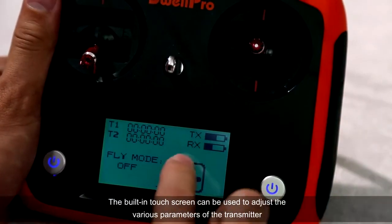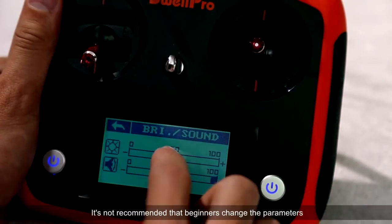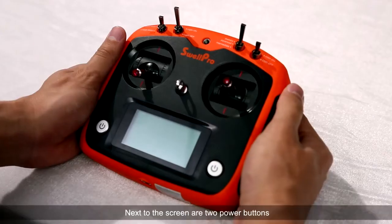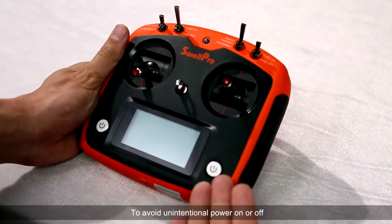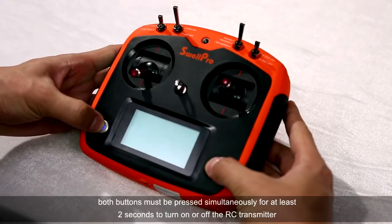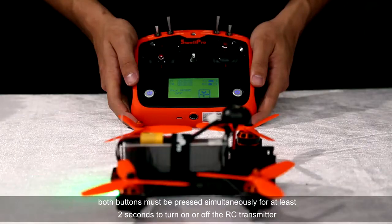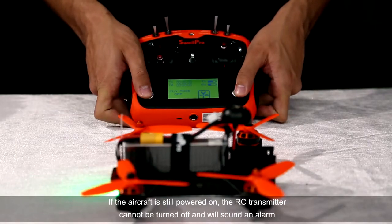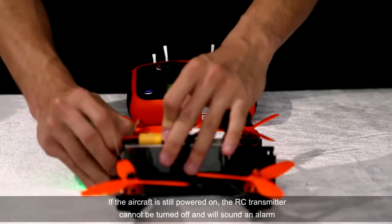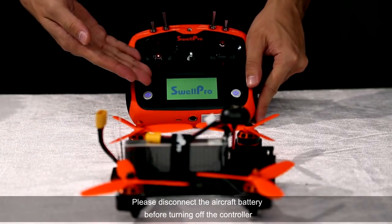The built-in touch screen can be used to adjust the various parameters of the transmitter. It is not recommended that beginners change the parameters. Next to the screen are two power buttons. To avoid unintentional power on or off, both buttons must be pressed simultaneously for at least two seconds to turn on or off the RC transmitter. If the aircraft is still powered on, the RC transmitter cannot be turned off and will sound an alarm. Please disconnect the aircraft battery before turning off the controller.